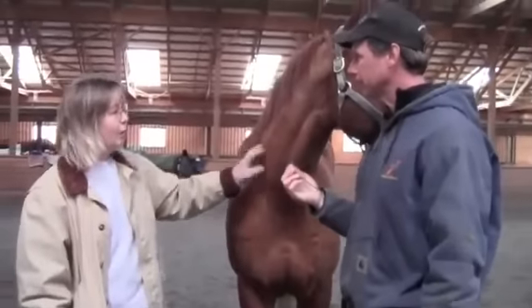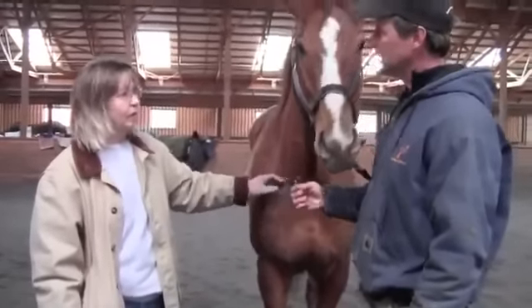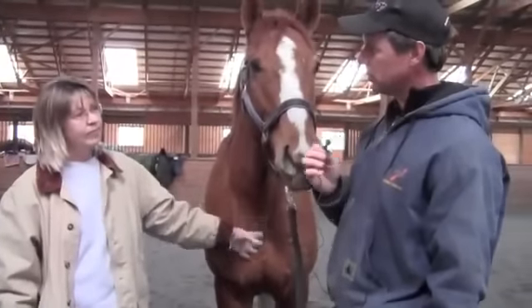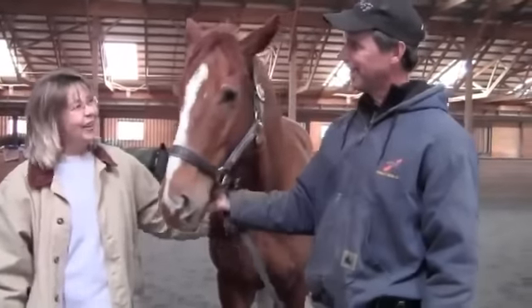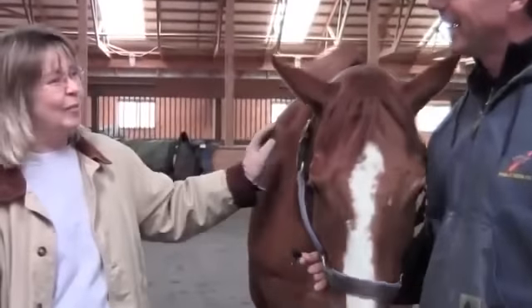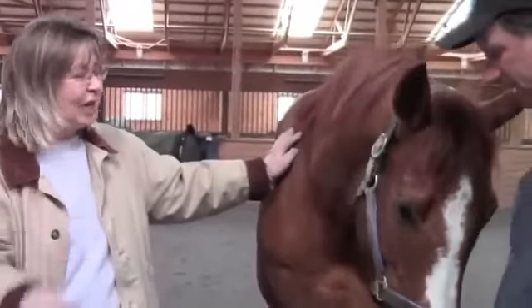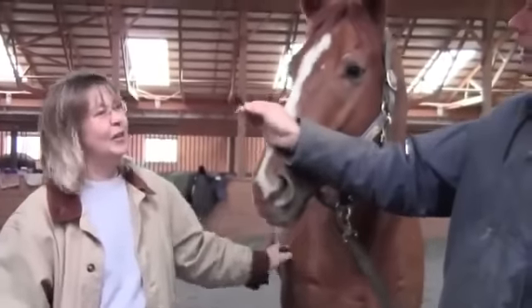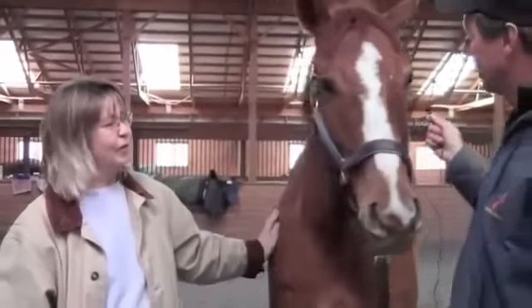She took him to the Winner's Circle once, which was quite an experience. He's really given her the full gamut — he's hit the board, got a dead heat for second, and a dead heat for the win, so she got to go to the Winner's Circle, which was wonderful.